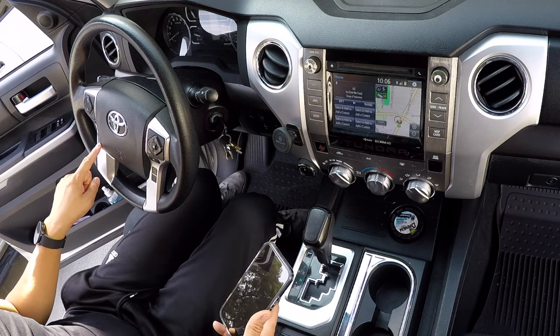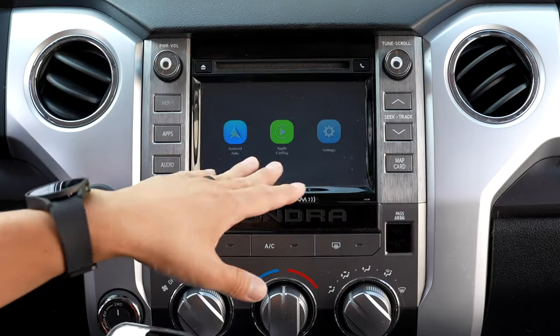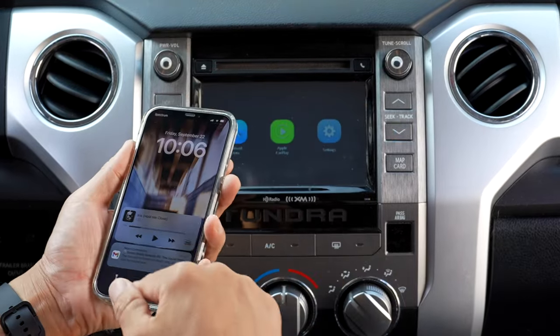We're going to press and hold the hang-up button on the steering wheel, which will switch over the screen. You'll get three icon screens — it'll say Android Auto, Apple CarPlay, and Settings. And then we're going to go to your phone. This is the screen that you see when nothing is connected.